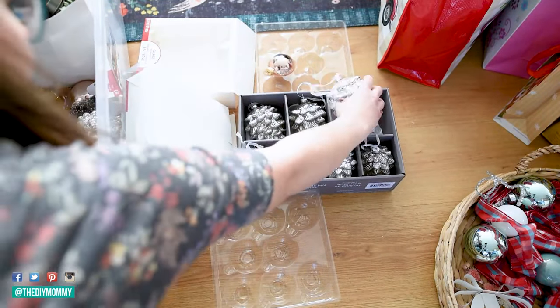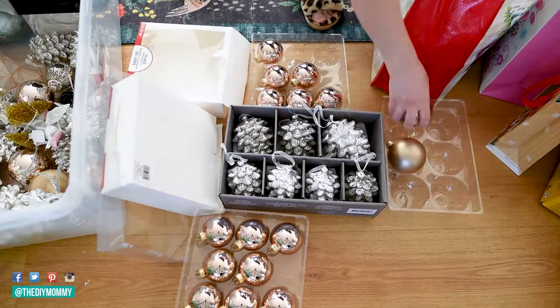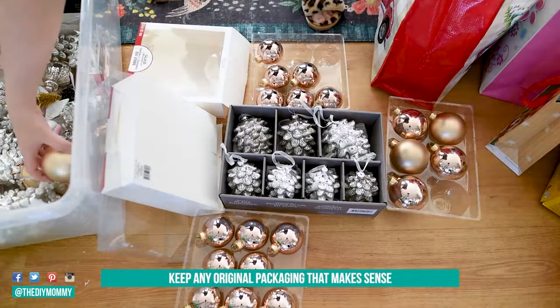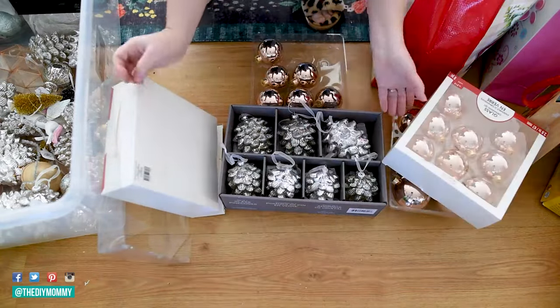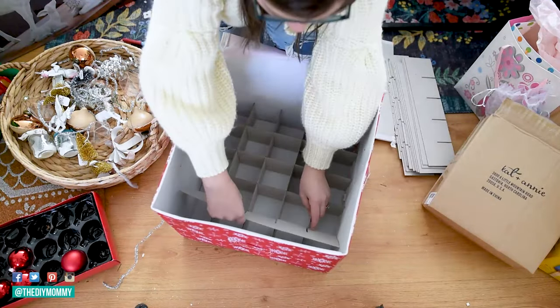First things first, let's start with the Christmas decorations. My first tip for storage room organization for seasonal decor is number one: keep any original packaging that makes sense for your decor, especially for breakables like this. I'm going to share seven storage room organization tips, so make sure to watch the full video to get all of my tips.